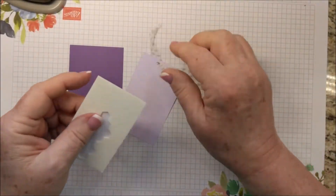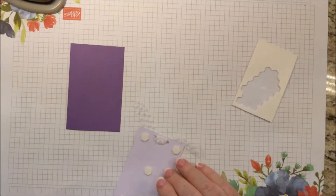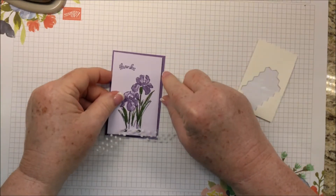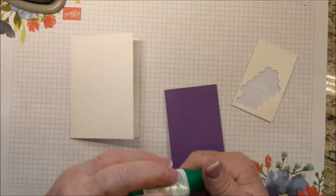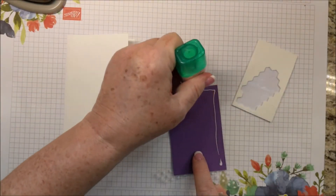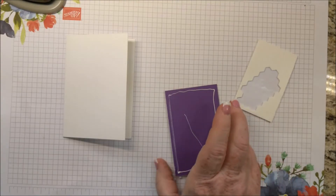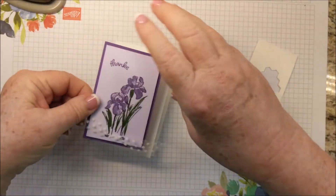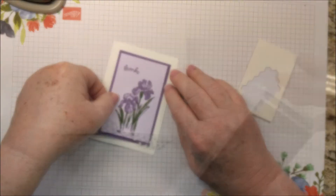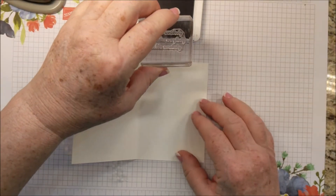And I'm just going to add Stampin' Dimensionals and centering that, then centering that on the note card. For this part, any adhesive will work. I'm using the multi-purpose liquid glue. I want to make sure that my ribbon is not going to get tucked under. Then I'm going to use Gorgeous Grape for my inside greeting: 'You are somebody who makes everybody feel like somebody.'